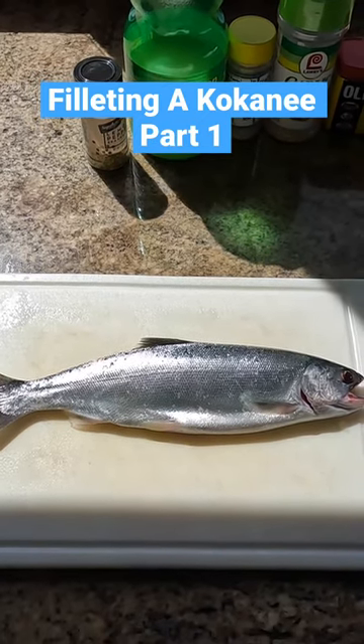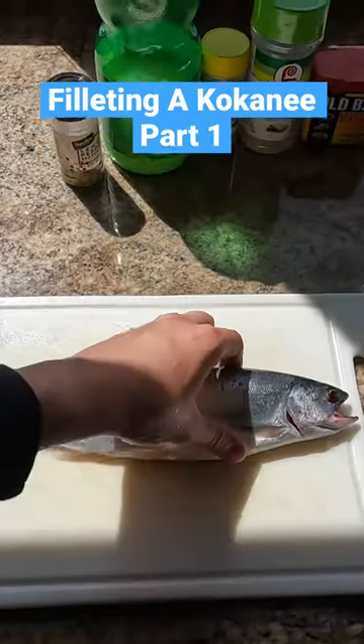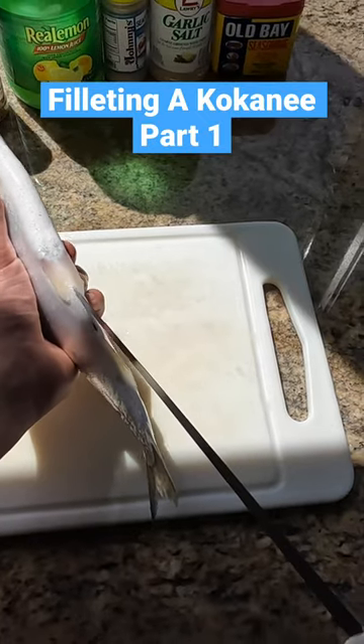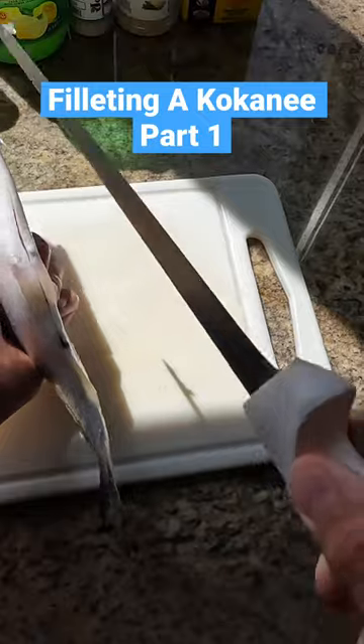What's up guys, welcome back to the channel. We just got back from the lake and I just wanted to show you guys how to fillet up a coconut really quick. Pretty much what you're gonna do is you're gonna start right at the vent and you're gonna work your way up as good as you can.